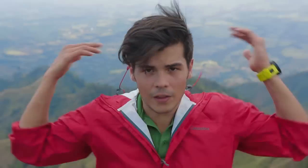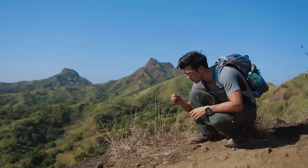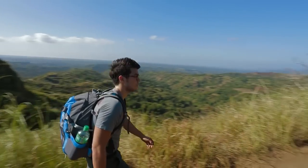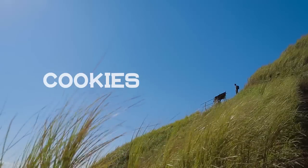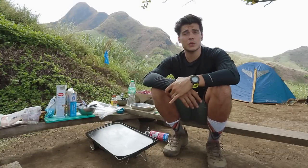My name is Erewhon Youssef and this is Bushwhack Cooking. Hey guys, welcome back to Bushwhack Cooking.